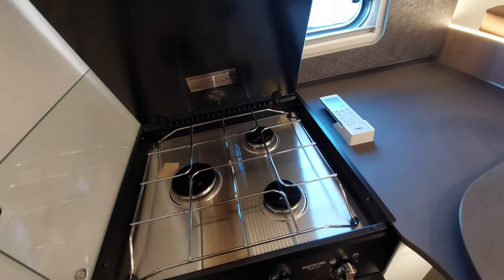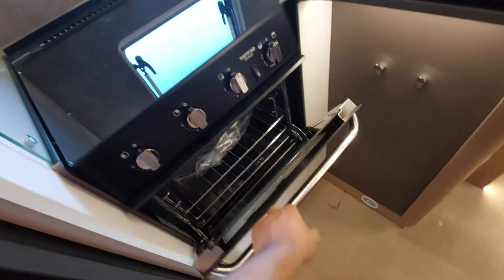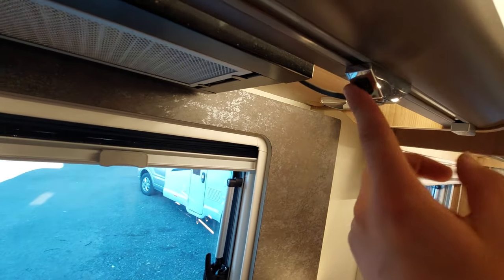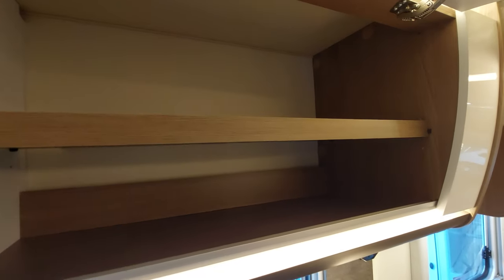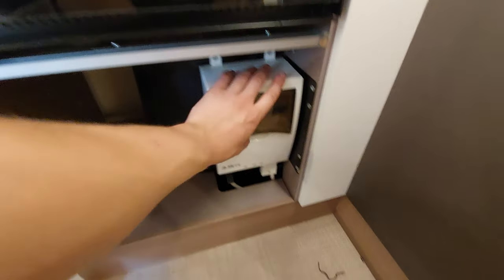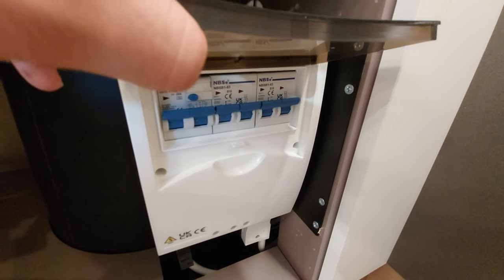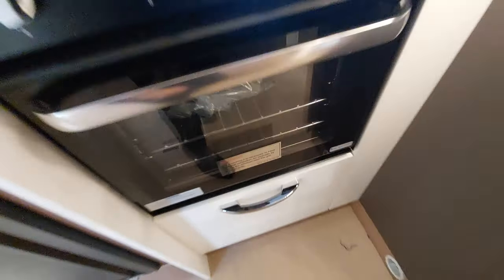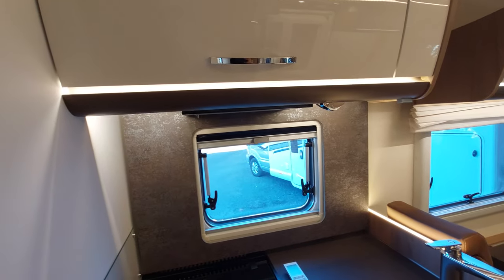You've then got your hob — three gas hobs — and underneath you've got your oven and grill. Above, you've actually got an extractor fan fitted — click that on to turn the extractor on. And above there you've got a really good bit of storage. Under the oven and grill, you've actually got your RCD breaker. Opening this up is where all your trip switches are — if the vehicle ever trips, you can simply come to this position, which is nice and accessible. When traveling, just make sure all your cupboards are locked into position.